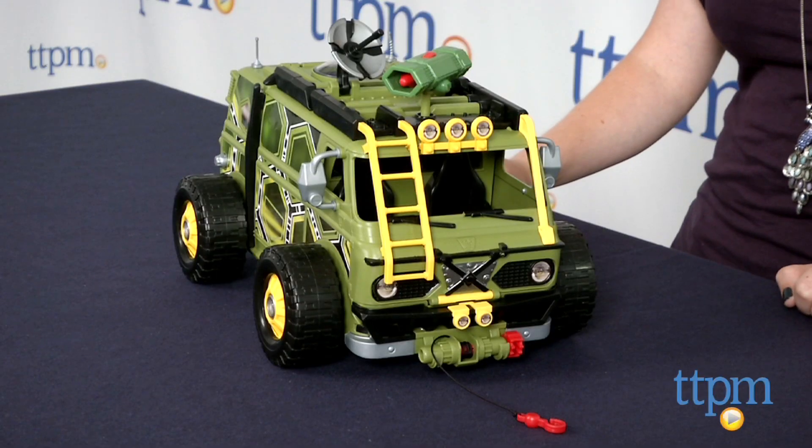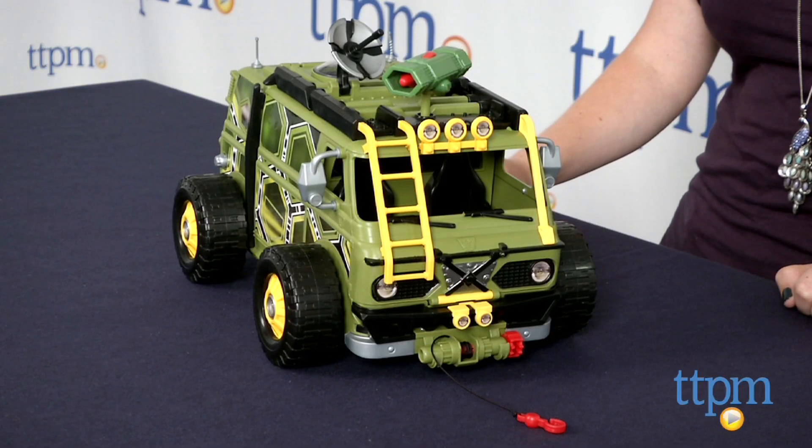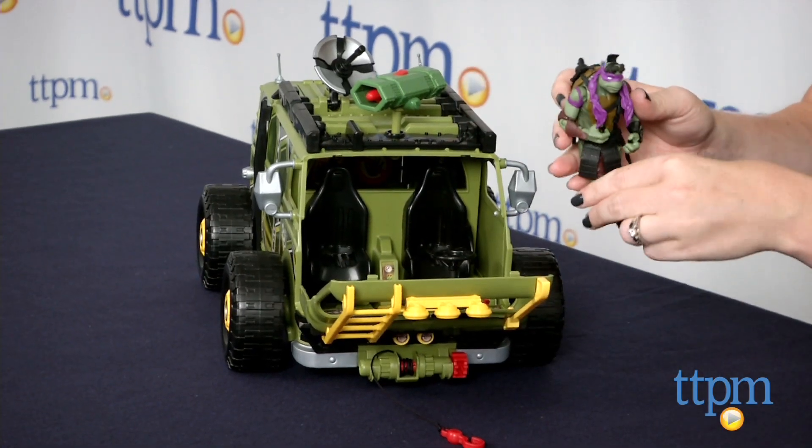Hi, I'm Laurie from TTPM, and this is the Teenage Mutant Ninja Turtles Turtle Assault Van from Playmates Toys, a vehicle playset that recreates the Turtles' mode of transport in the movie Teenage Mutant Ninja Turtles.